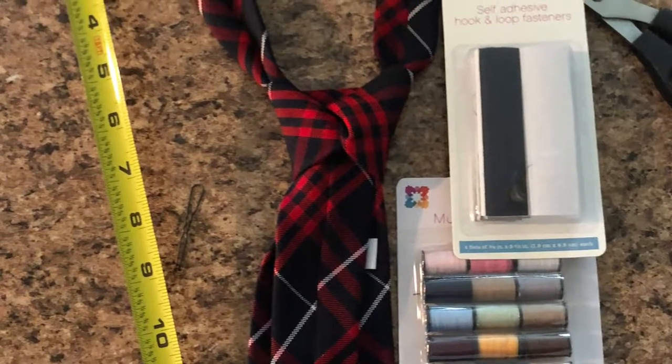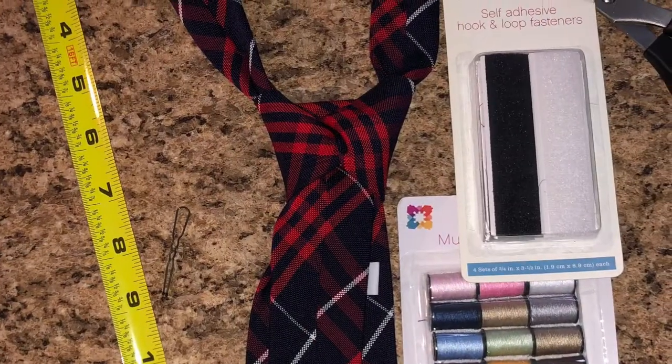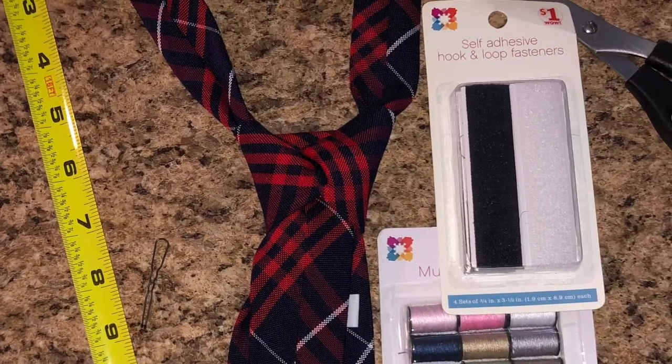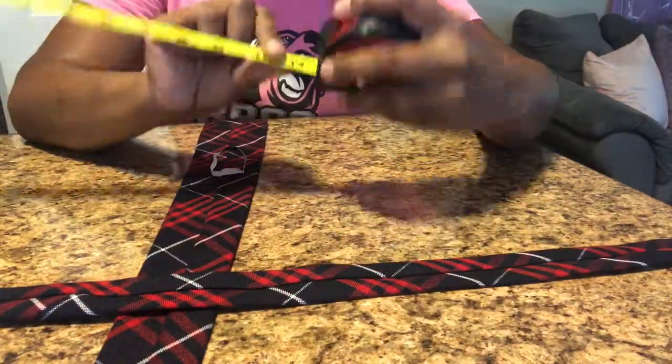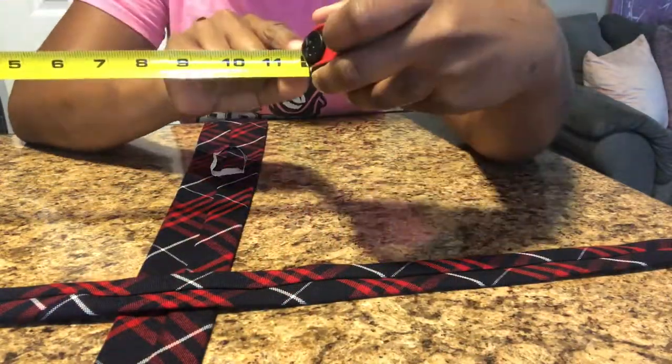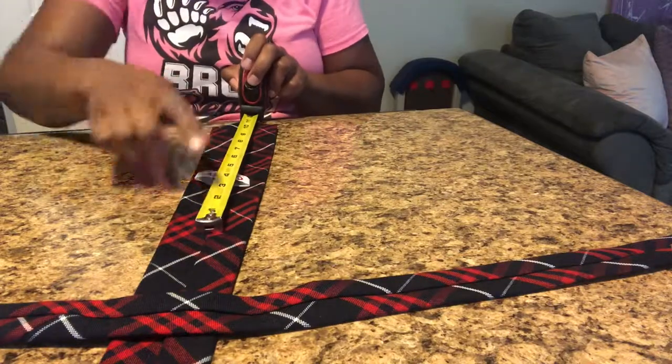In this video I'm going to show you how to create a clip-on or strap-on tie. I mistakenly purchased a long tie and I needed a clip-on tie for my child — he's only three years old.